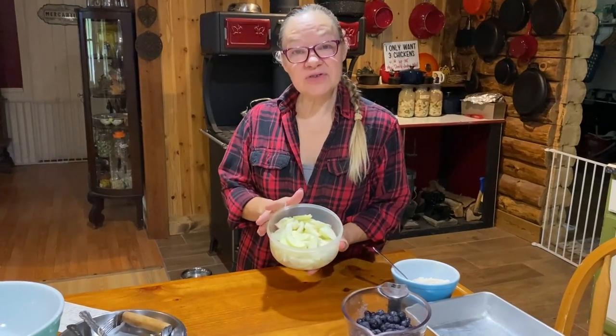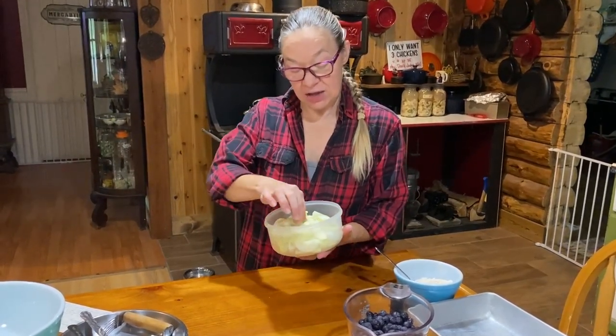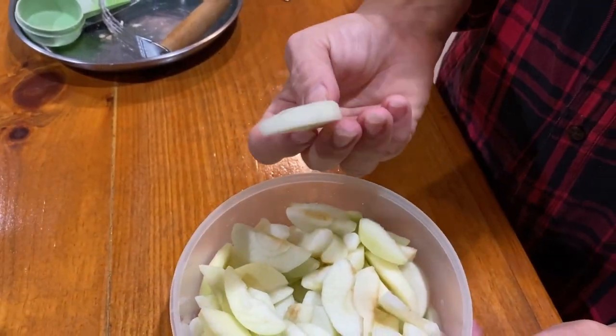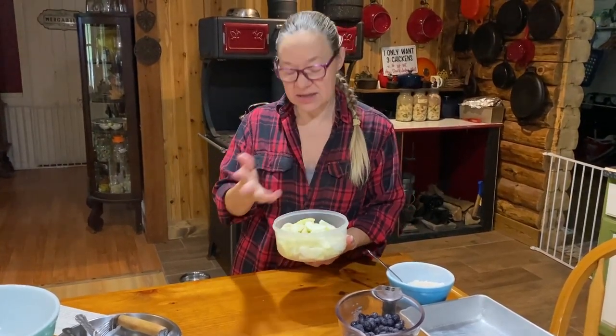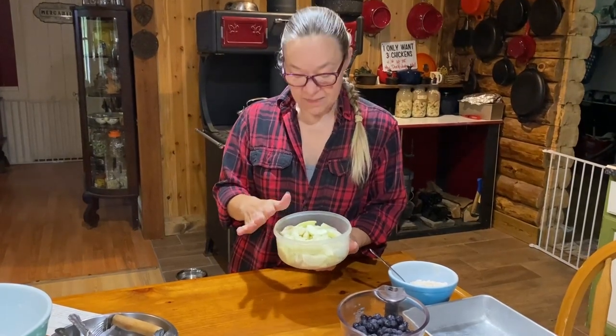I have the apples all cored, peeled, and sliced — just to show you, they're sliced like you would for a pie. It doesn't matter what kind of apple: Mac, Cortland, Honeycrisp — whatever you want to use, just as if you were making a pie. We're going to leave these as they are and move on to making the batter.